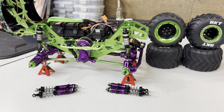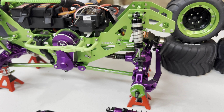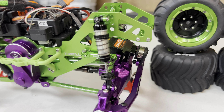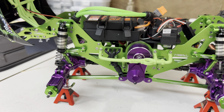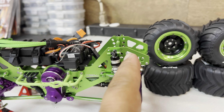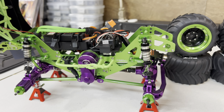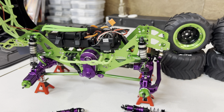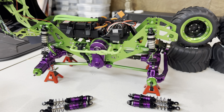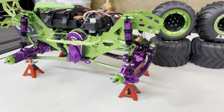I ended up putting oil into each and every one of these shocks. This is what I have right now — the Losi aluminum shocks. What I'm going to have to do is take out the screws from here on all four ends and then just screw the new ones in. It should be fairly simple — I'll do that off camera and we'll see what the final result is going to be.